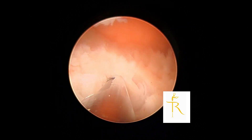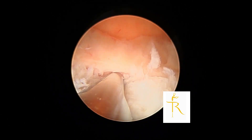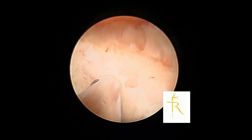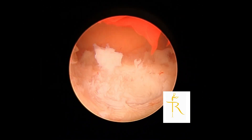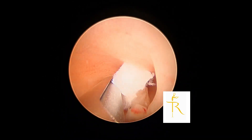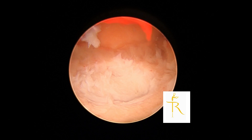Usually with a type 2 fibroid it's a bit difficult to get the entire fibroid out, so what we do is level it out to the surface of the endometrium. We are doing this for a case of abnormal uterine bleeding in a perimenopausal woman. With the mechanical morcellator I am comfortable to go into the muscle of the uterus where the fibroid is located.